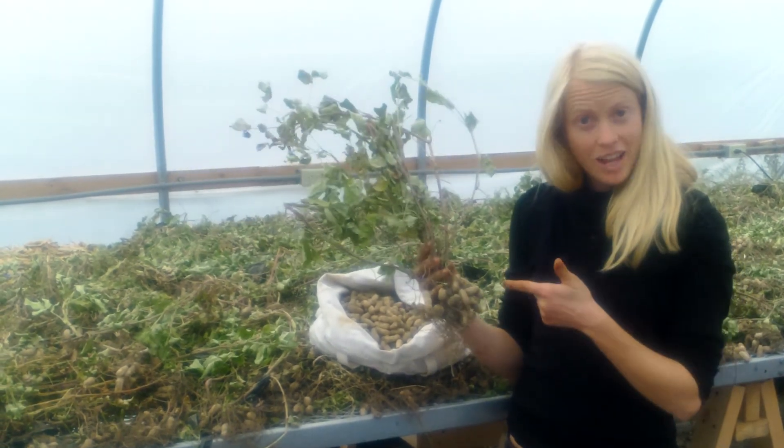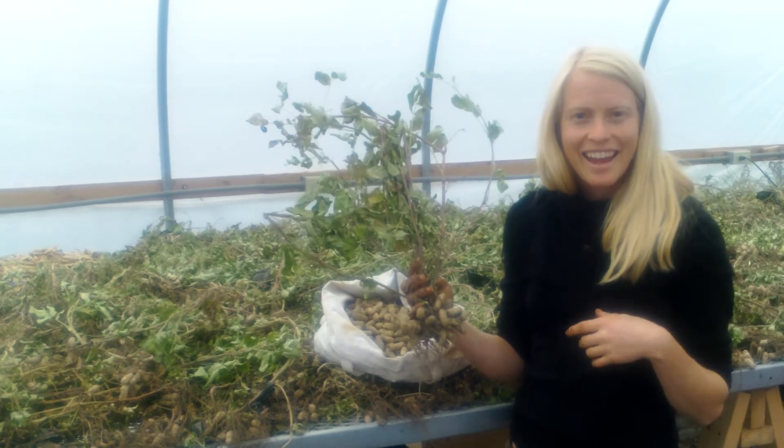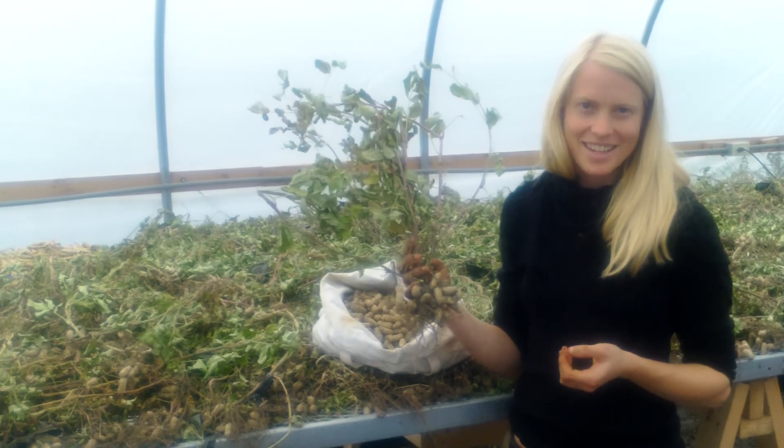This is a plant that had 23 peanuts on it — holy moly! I hope you'll give growing peanuts a try, even in our cold seasons here in the Northeast. Thanks for joining me.